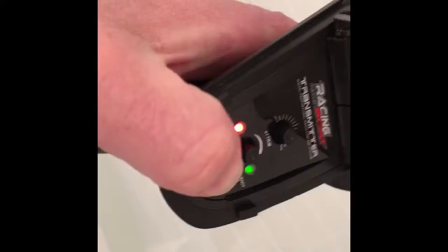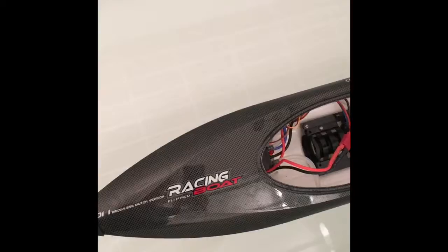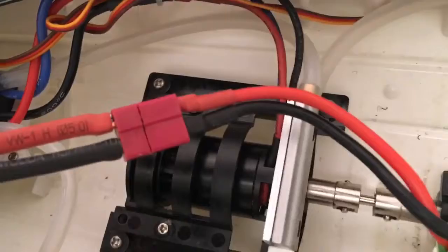Bringing this in and turning it on. This is still flashing but now I can't move anything, so turning it off again.